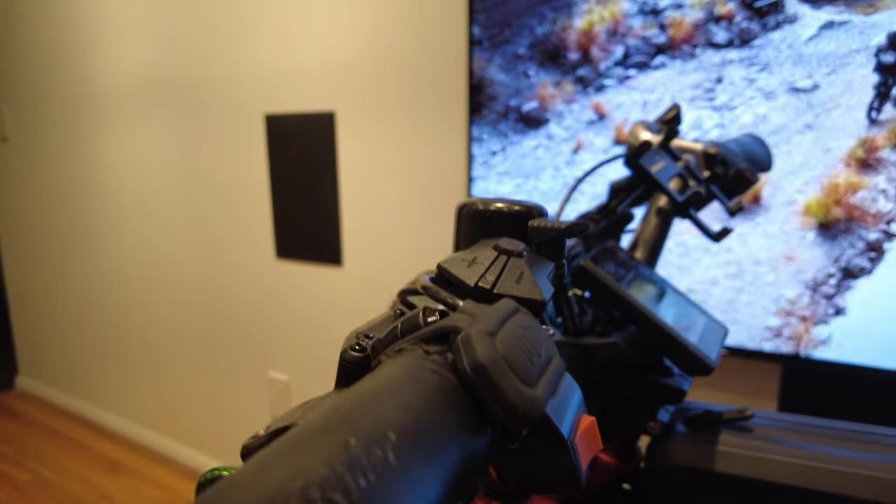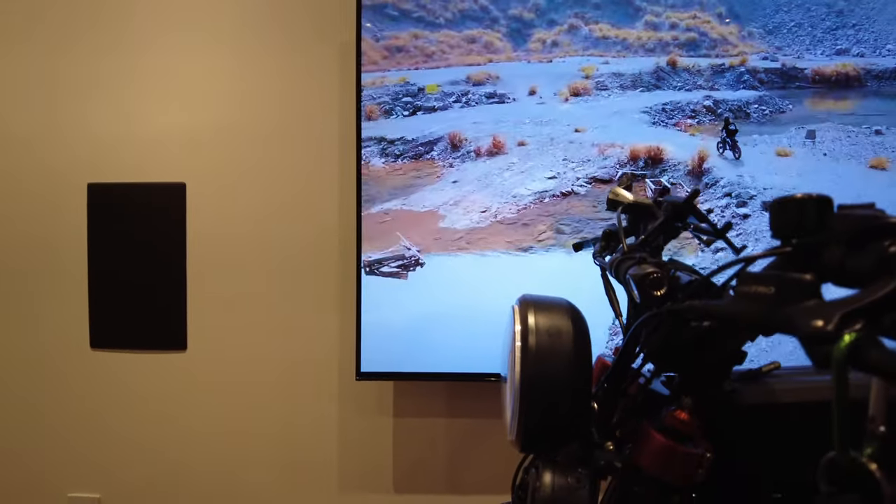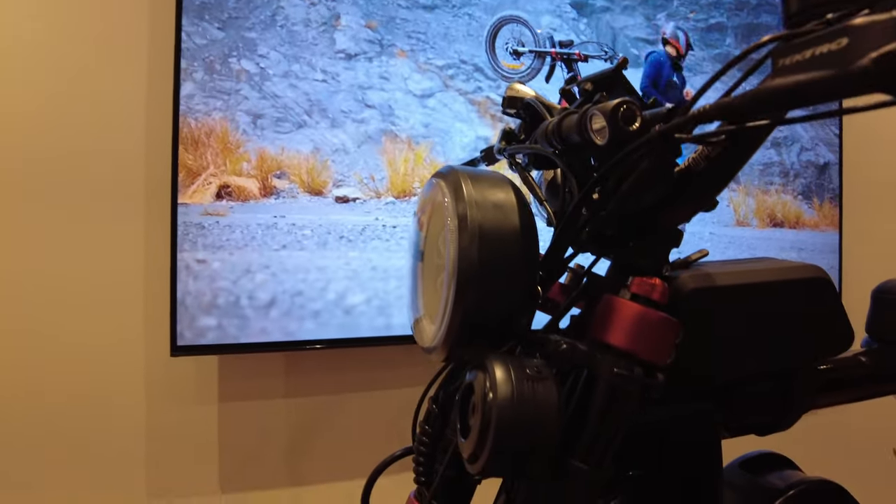I'm not going to test the horn right now because we're inside. It also has a USB charging port below that closes up to be water resistant.